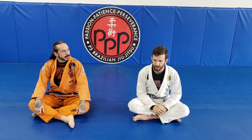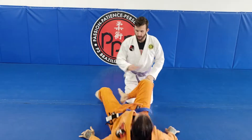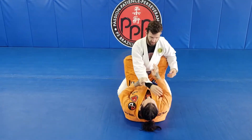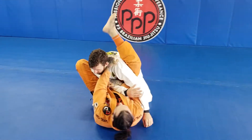Okay, submission defense. Let's talk about defending the armbar from the closed guard. So this is when we put our hand behind his leg as he goes for that armbar. Coach John is gonna do his five-step armbar, so do it slow here.